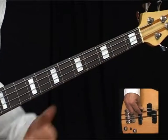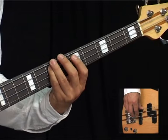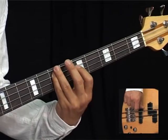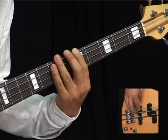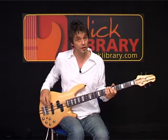Then back to the A for another two bars, then up to the E, which is the seventh fret on your A string, for two bars. Back to the A for two bars. That's kind of like the band intro — then vocals come in at this point.